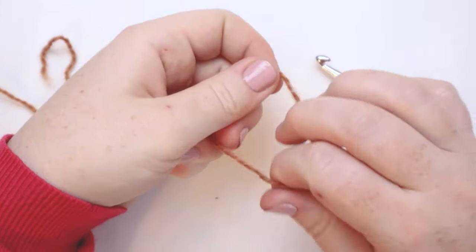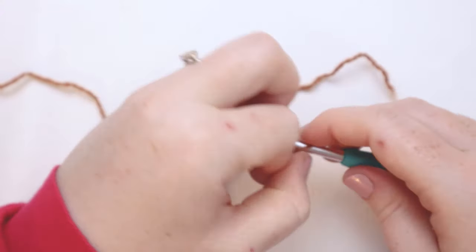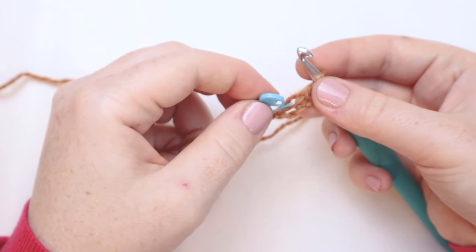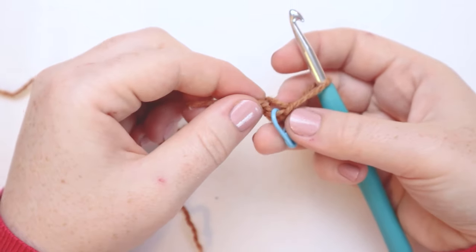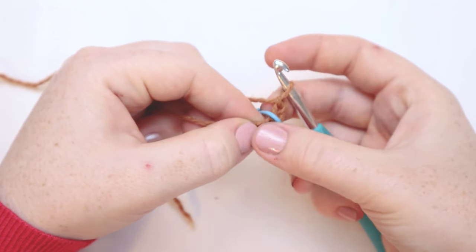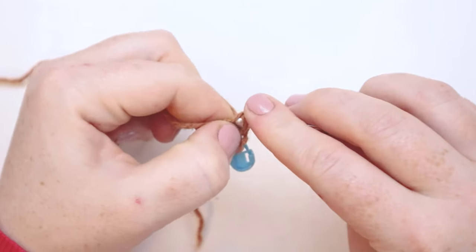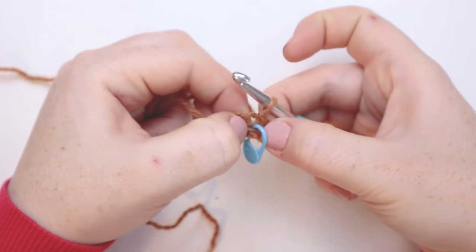We're going to start with the light brown yarn. First things first, create a slip knot. From here, chain three: one, two, and three. Now if you have a stitch marker, this is a good time to use it. I'm going to loop my stitch marker around the chain three so that it just sort of sits on top of my chain. Now we're going to join the round with a slip stitch into the third chain from the hook, and slip stitch to join that round.